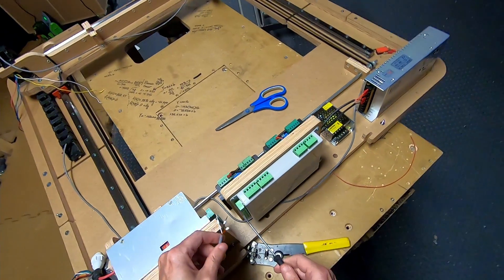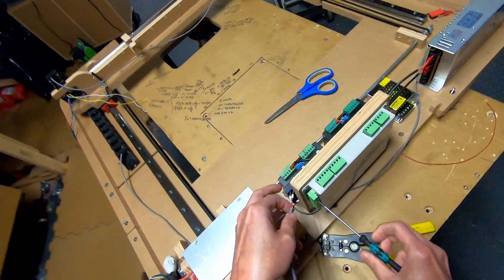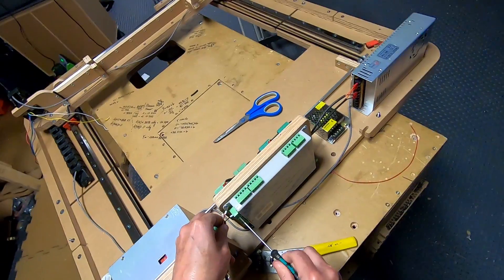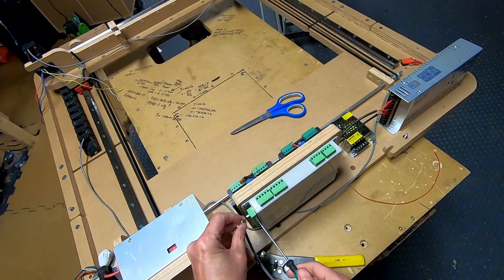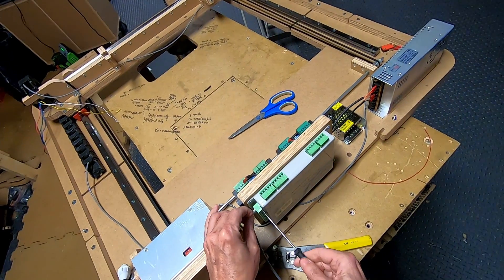Let's connect this one first. The 5 volts — let me go to the bottom here, which is going to be direction. I'm going with black for direction. This is direction negative, because we have 5 volts which is positive, and the pulse and direction will both be negative. White is for the negative pulse, and red for the positive 5 volts.